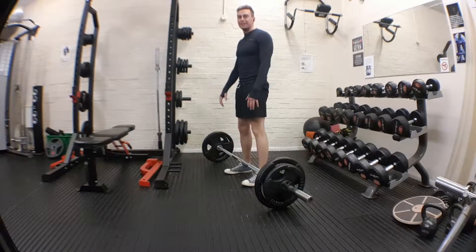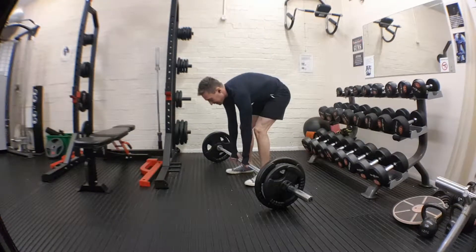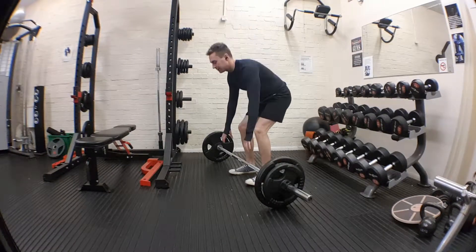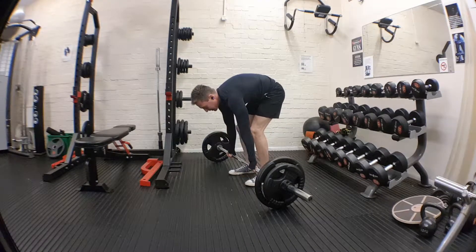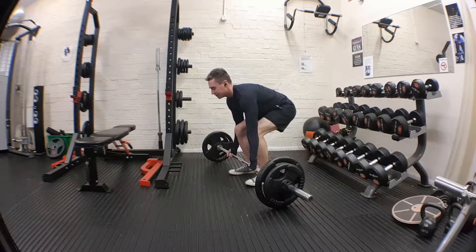You're going to be in the middle. Instead of going down like this with hardly any bending of your knees and lifting with your back, you are going to bend your knees. You're sitting down — not bending forward. I can still see the ceiling in front of me.